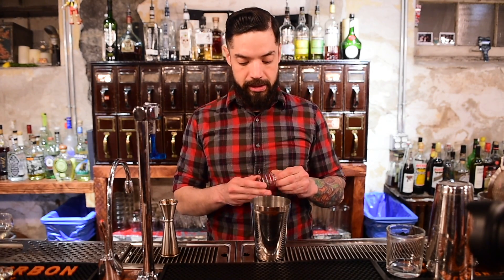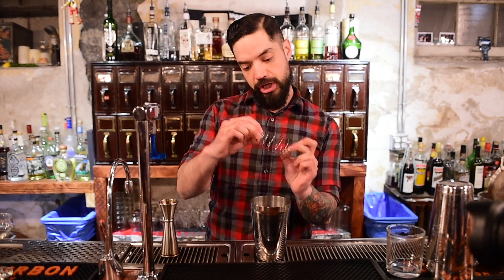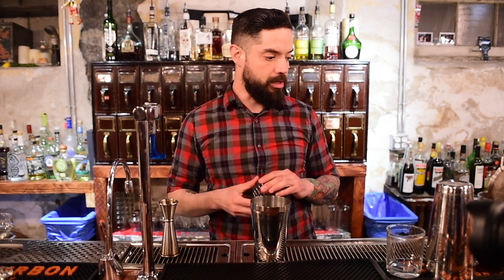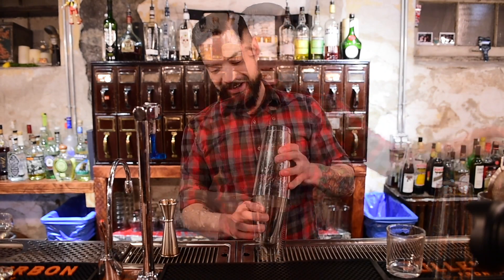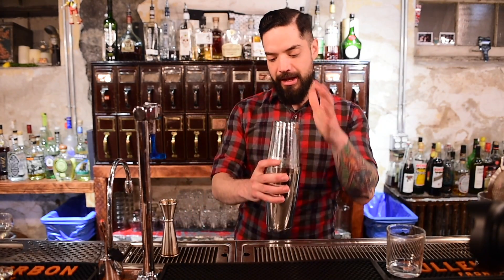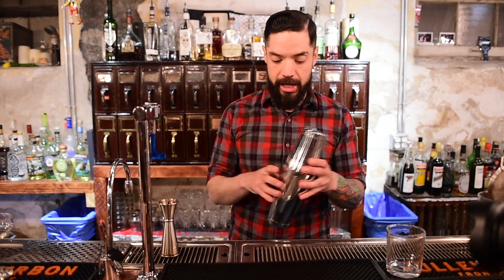I'm going to use a protein shake spring. You can also use the spring from one of your julep strainers if you prefer. I want to give this a good shake.